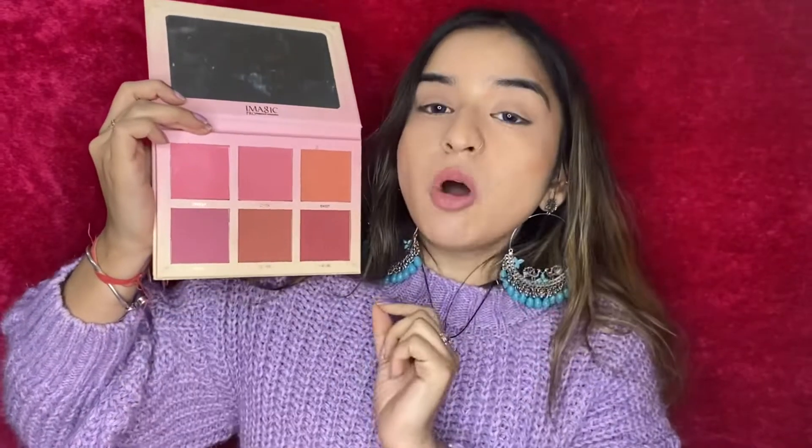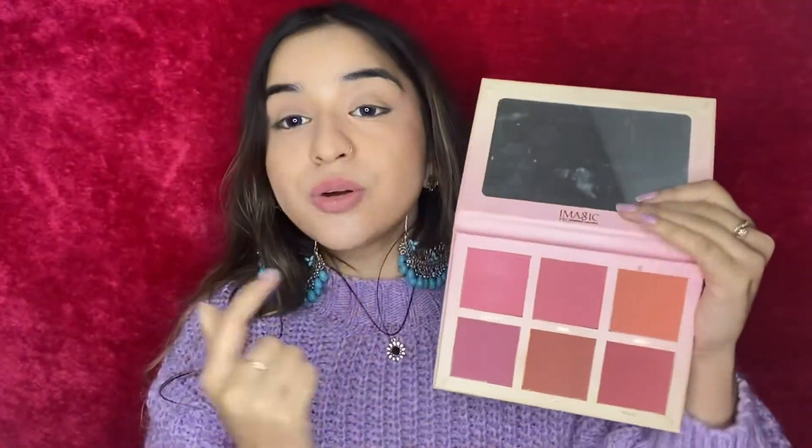If you look at this blush palette, it has three shades of light and three shades of deeper color. Lighter shades will suit fair to medium skin, and deeper shades will suit medium to dusky skin. You can still see pink here — you have three shades.